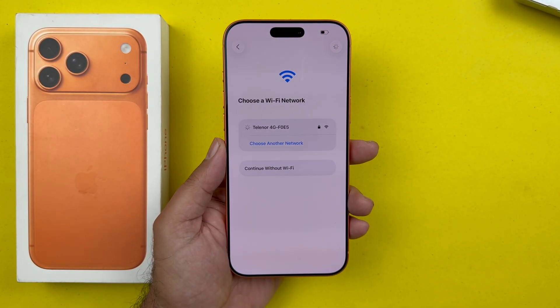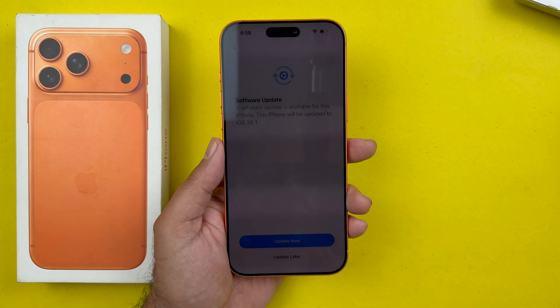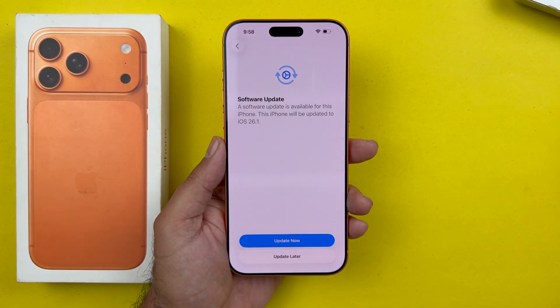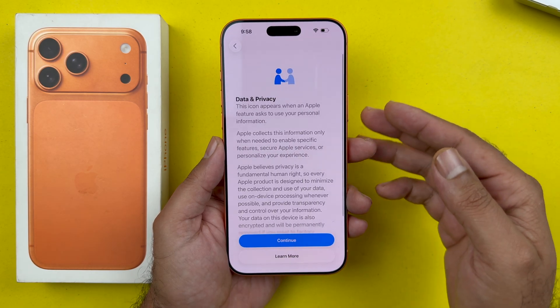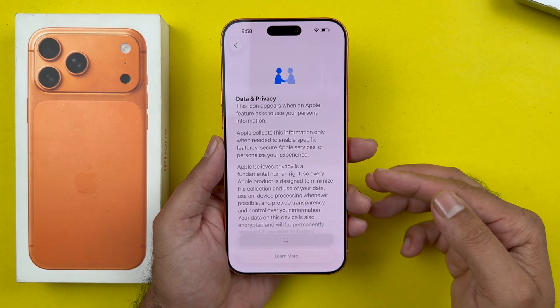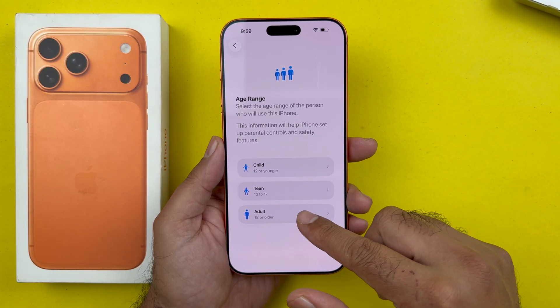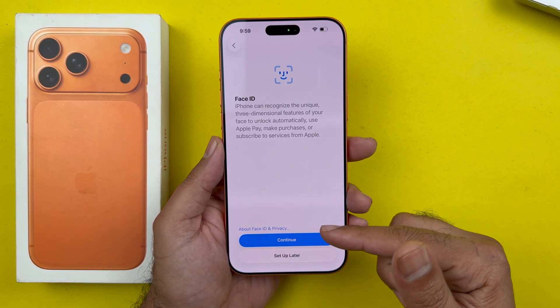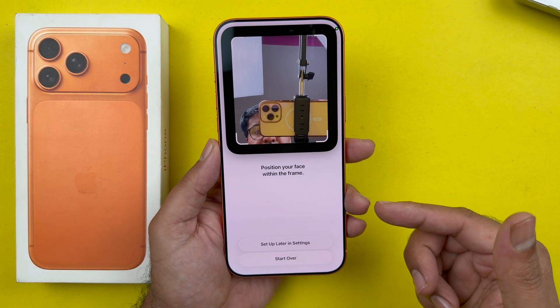Your iPhone will now be activated for the first time. If you get a software update prompt, it is recommended that you select 'Update Now,' but for the sake of this video I'm going to be skipping it. Then tap Continue. If the iPhone is for a child, you can select that from here, or you can choose adult for yourself.